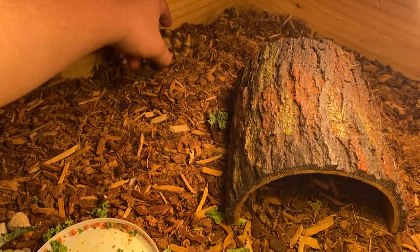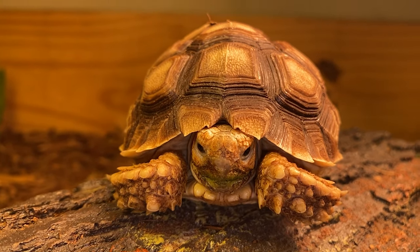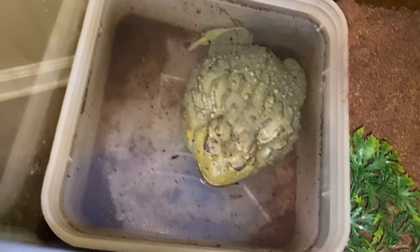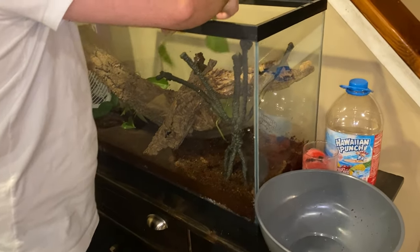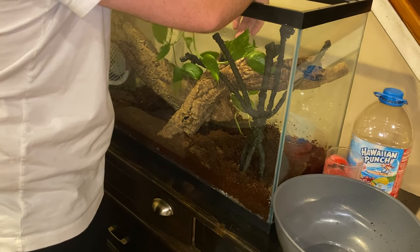Checking in on Boogie — how are you doing, buster? You're getting bigger! He's so cute and growing. Also checking on another animal and giving some sprays — it's like it's raining in there. If you put the pothos in the dirt it'll grow right in there, just make sure some of it is actually in the dirt.